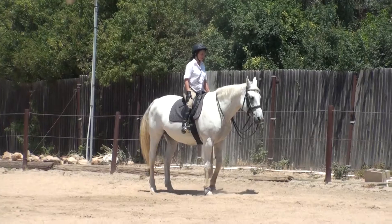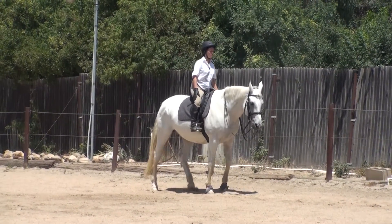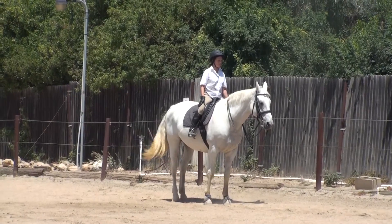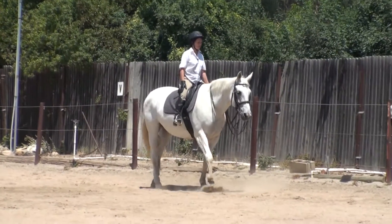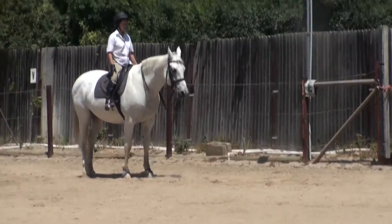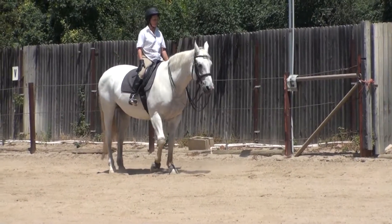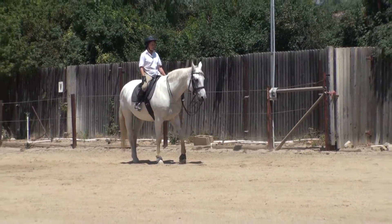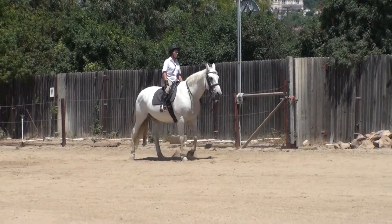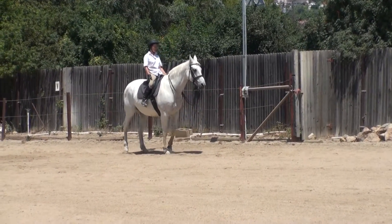Whoop, whoop. Again. No. Just your lower legs. Sit very still. Try again. Whoop, whoop. One more — tell her back, back, whoop, whoop. That's away, that's away. Yes.